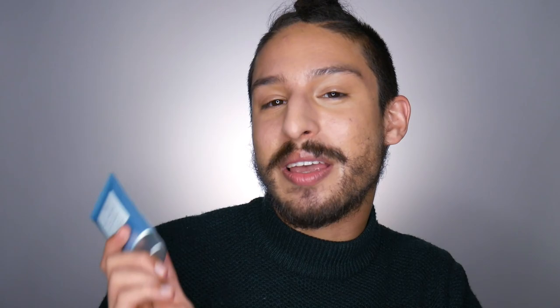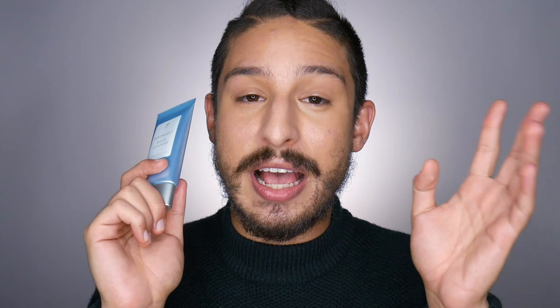In today's roster we're talking about the Thank You Farmer Sun Project Water Sun Cream SPF 50+, PA++++. This is one I've seen a little bit of hype around on Instagram from other creators — more specifically my friend Lateef Saka has actually reviewed this and talked very highly about it. Seeing him respond so positively and seeing how it looks on his skin, which looks amazing, I actually bought this on sale at YesStyle back in September and only just recently got around to trying it. I've been testing this out on and off for the last two or three weeks and I have a few opinions on it.